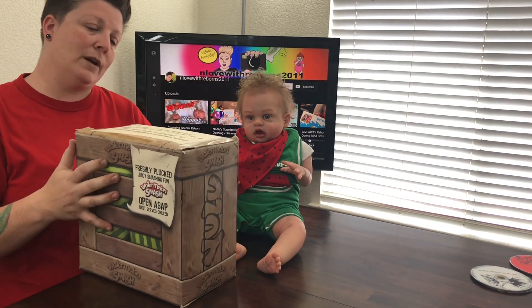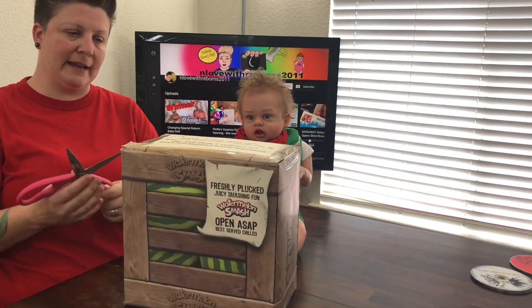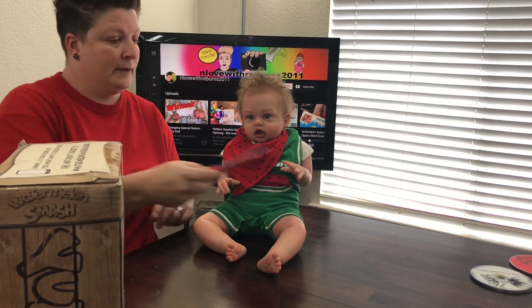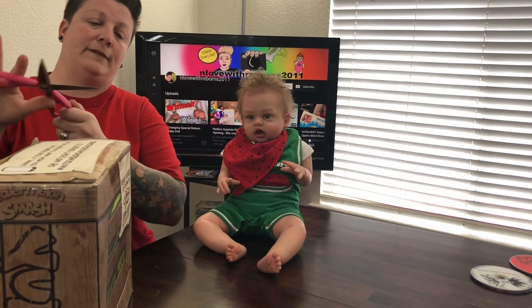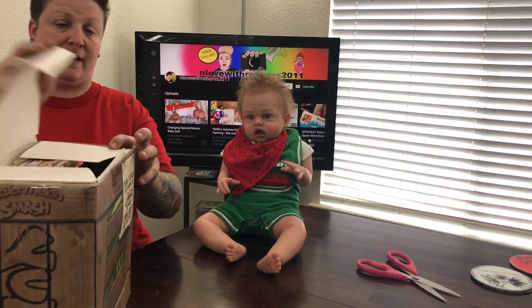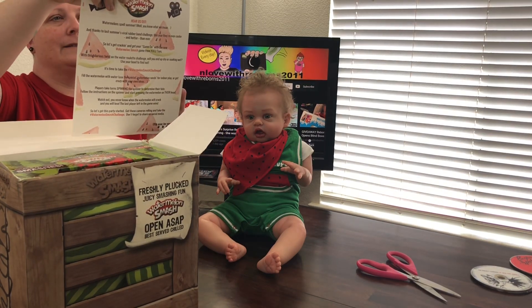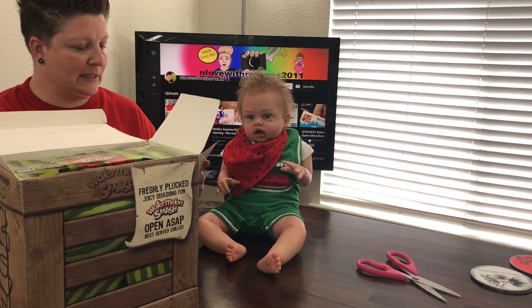Yulu Toys sent us this game. I actually played Watermelon Smash at a prior event and I lost — I ended up getting the watermelon smash on my head. We are going to see if Parker ends up being the one who gets it on his head. I don't really feel like getting wet right now, but Parker doesn't care — he is game for everything.